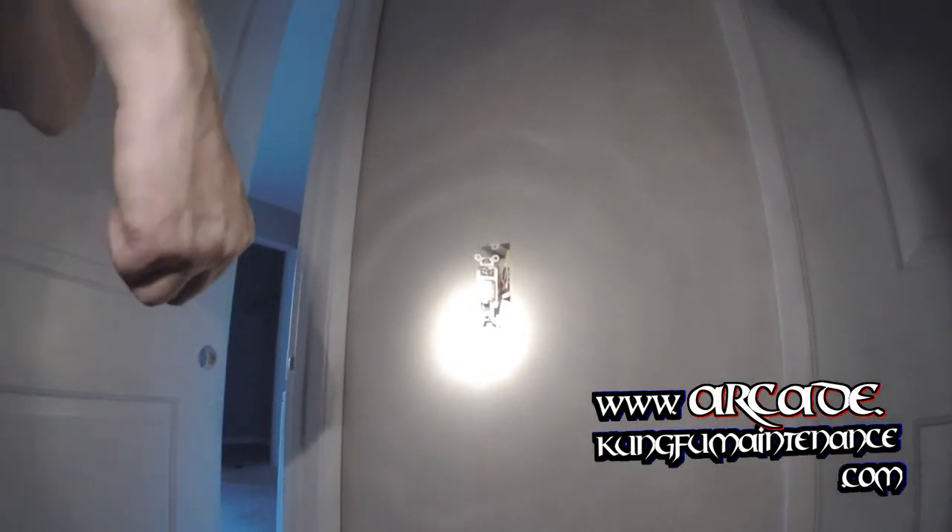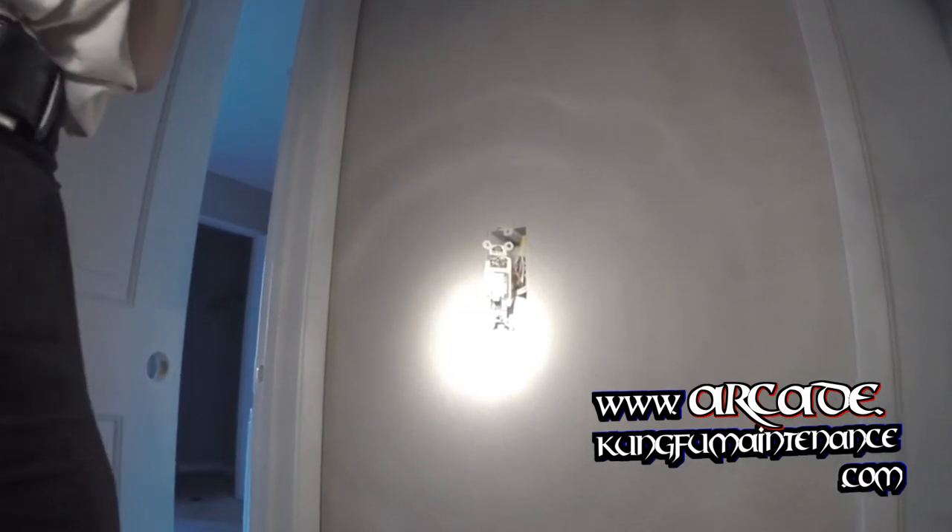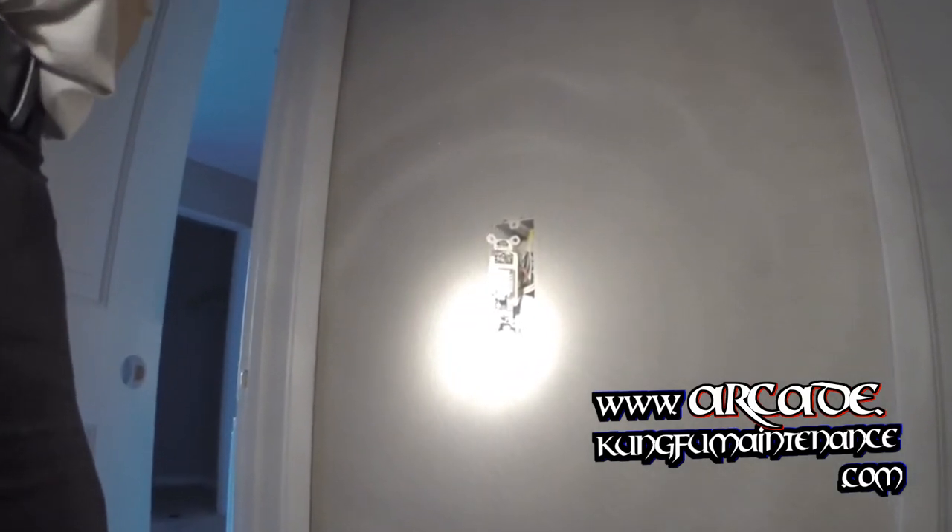Before we get any further, I'm going to turn the breaker off. All breakers off. Lights out.